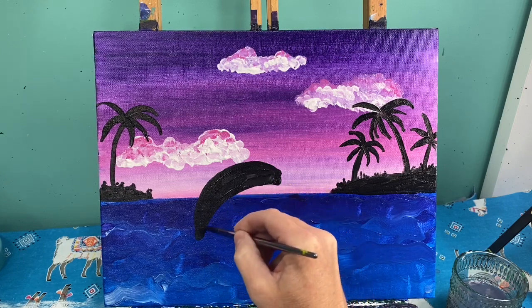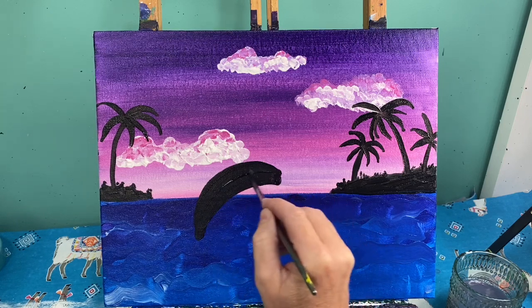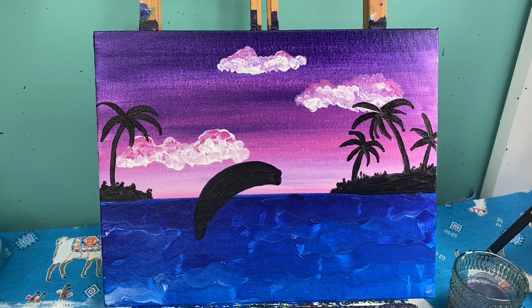If you're adventurous and want to put two or three dolphins in here — because they're very social animals and like to be together — go for it! Be the artist and change it up. I love seeing what you do when you take an idea I give you and run with it.